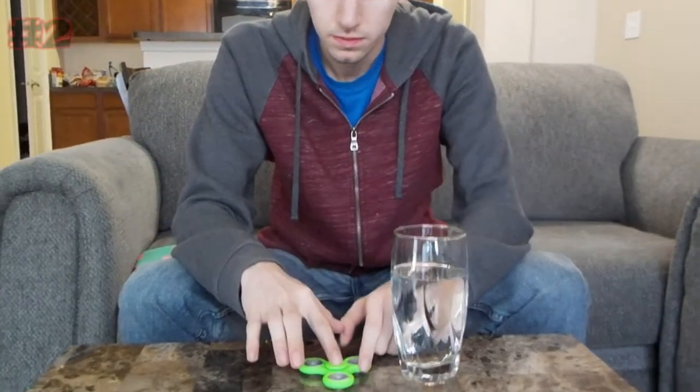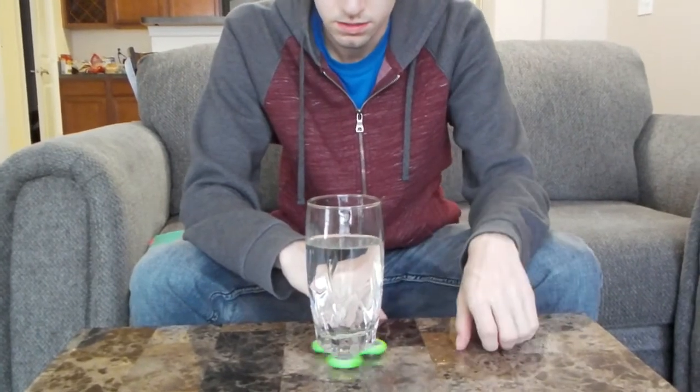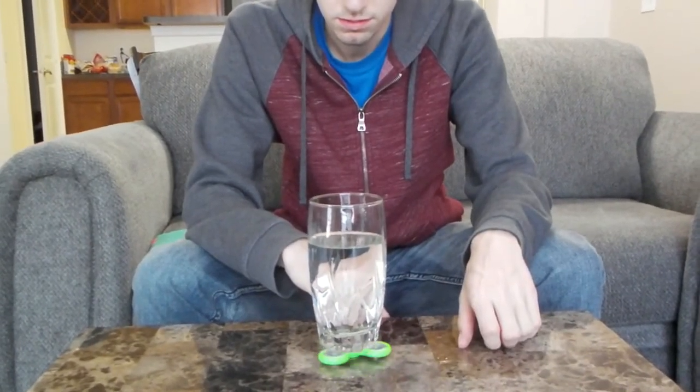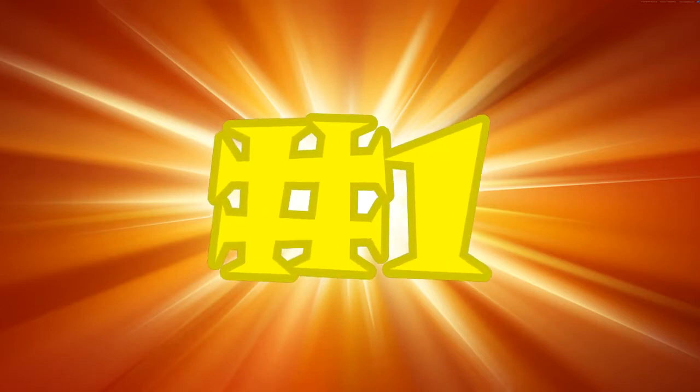Number 2: use your spidget finner as a coaster. I mean, what else are you supposed to do with this thing? At least it's keeping your table dry. And now, without further ado, the number 1 coolest spidget finner trick.